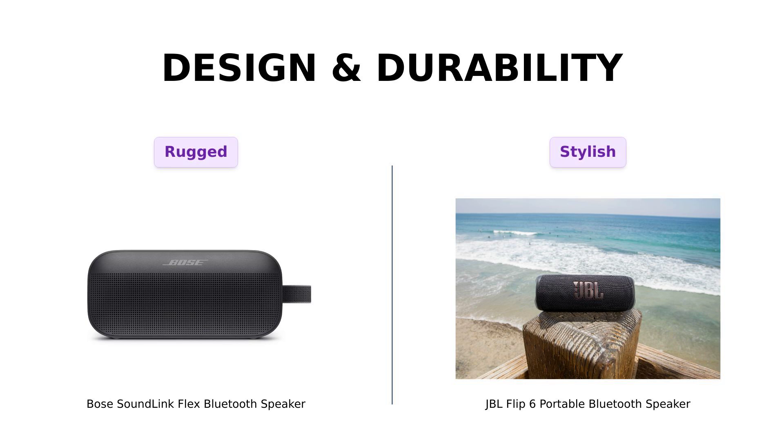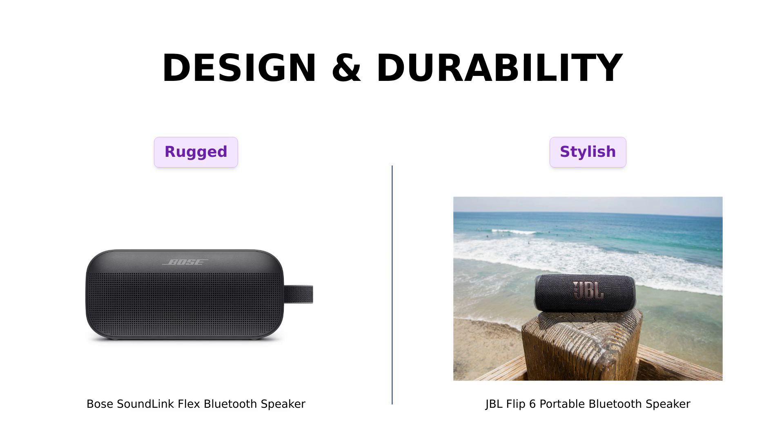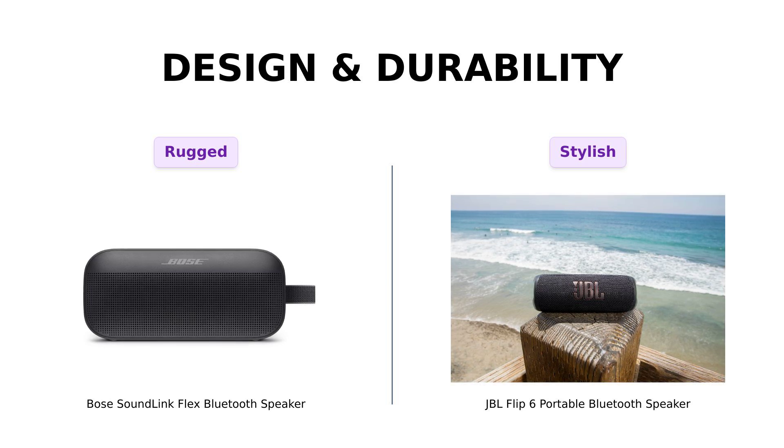Let's dive into design and durability. The Bose SoundLink Flex is IP67 waterproof and rugged, meaning it can float and withstand dust and UV light. Many users have highlighted its durable design and the ability to use it anywhere, even by the pool.